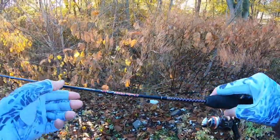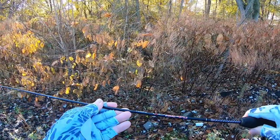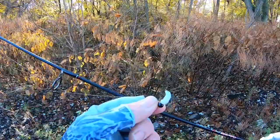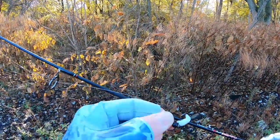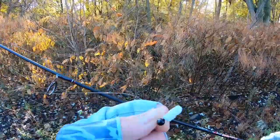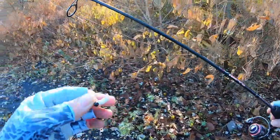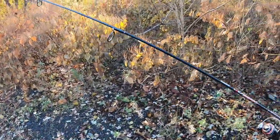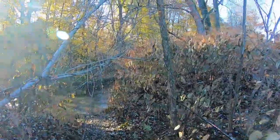Here's what we're gonna be using — my Ugly Stick GX2, small little ultralight rod. Normally I would throw a 1/64-ounce jig head on these, but the creek's very high today, so I got a 1/32 tungsten jig head with the little waxworm there. We're gonna give this a shot. I'm gonna walk down the creek here — this is one of my spots. Let's see if we can get on some trout.